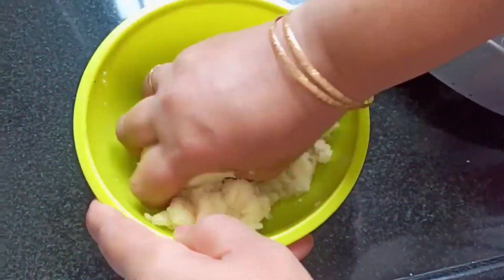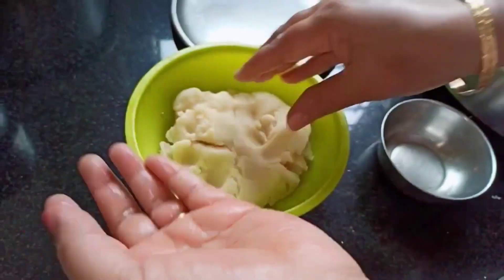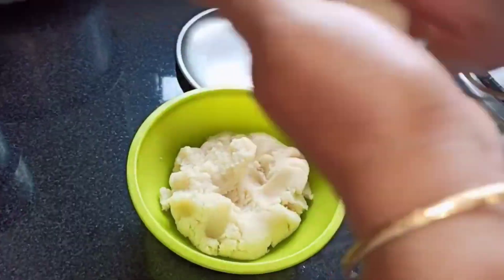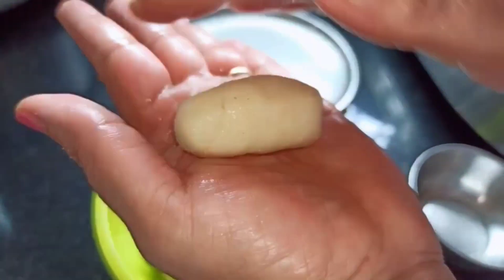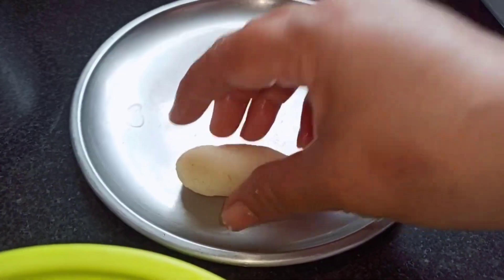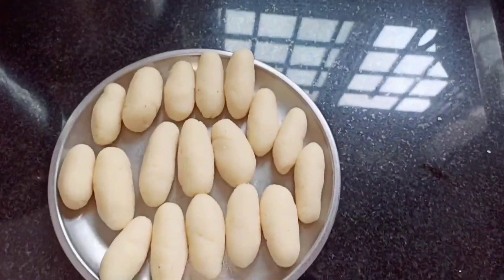Make sure the dough doesn't stick to the bowl — it should be smooth and soft. This is the perfect texture. Grease your hand with some oil, make a long ball, and make sure there are no cracks. Let's make all the remaining balls the same way.